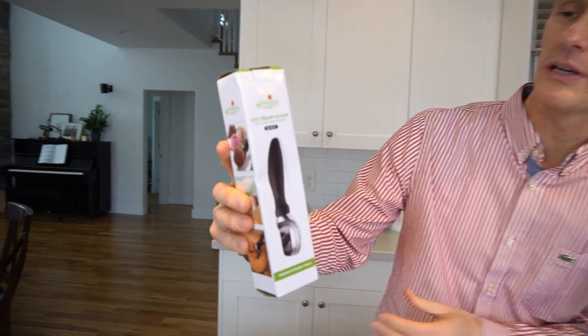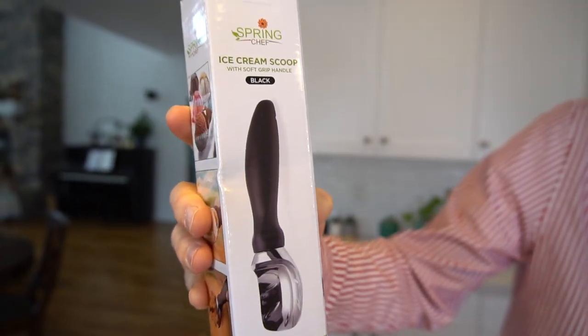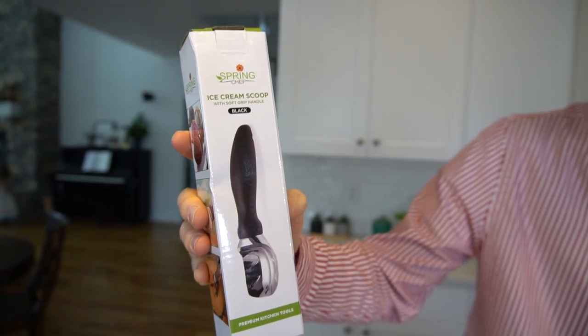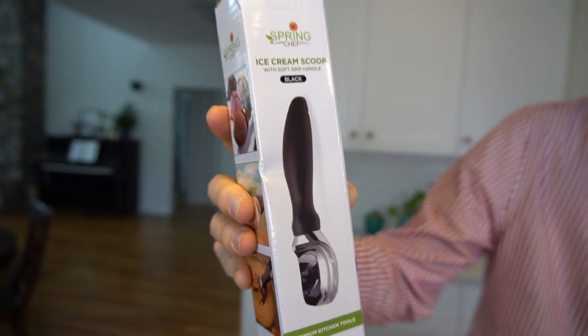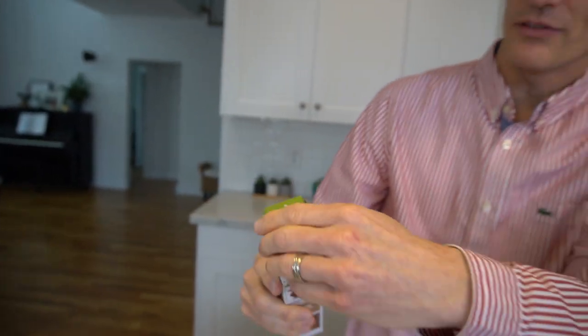I'm reviewing ice cream, so here it is. It's the Spring Chef Ice Cream Scoop with a soft grip handle. This is apparently Amazon's choice. Like I said, over 13,000 reviews, and it had about a five-star rating — I think it was like a 4.8. So really solid. I've got the black one here, which I'll open up. There were a variety of other colors — red, mint, all sorts of things.